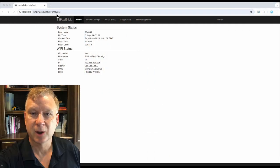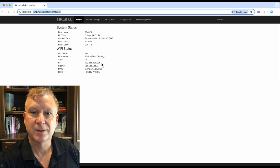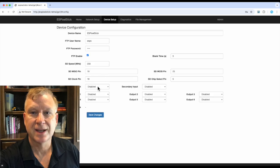On a computer connected to the same WiFi network as my controller, I opened up a browser and typed in HTTP colon slash slash, followed by the host name I configured for my controller, which is ESPixelStick-Tetra2go1, into the address bar. This will bring up the home page of the ESPixelStick firmware. The first thing to note is the controller IP address — I will use this later in the setup in Xlights. My controller's IP address is 192.168.100.236. Next, click on the device setup menu, select DDP on the primary input field, then press the save changes button.